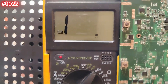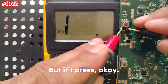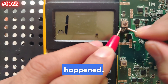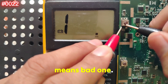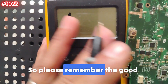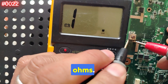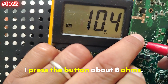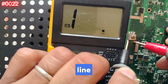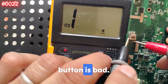Now let's test the bad button with resistance mode. One probe here, another there — nothing, which is normal when not pressed. But if I press — nothing, nothing happens. That means it's the bad one. Remember: a good power button gives a few ohms when pressed — two, three, four, even eight or nine ohms is fine. But if you get an open line, 200 ohms, or 400 ohms, that is a high value and the button is bad.